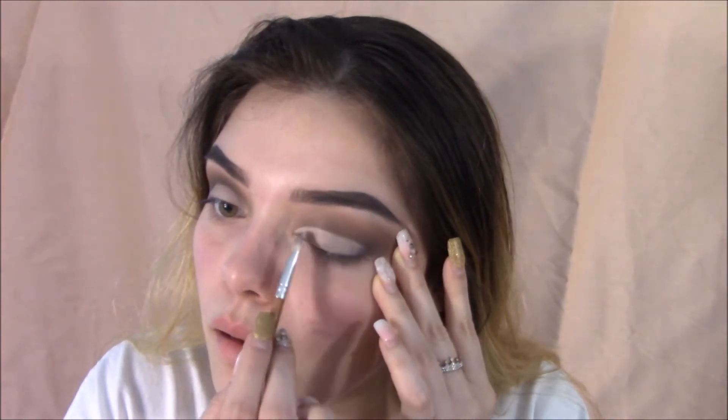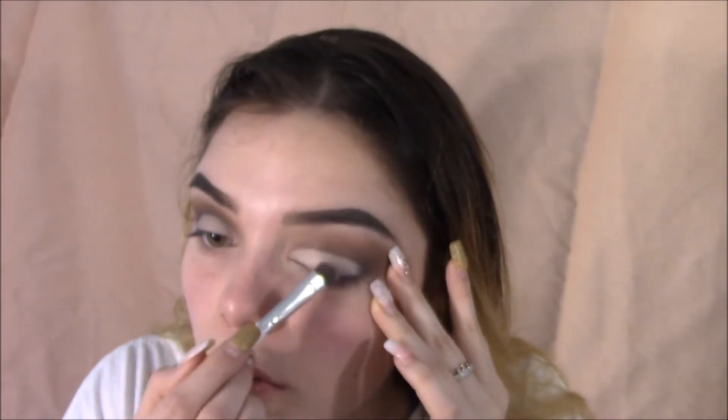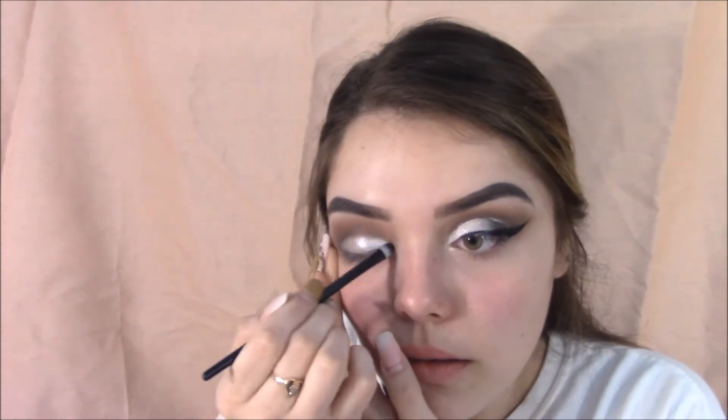With that white eyeshadow from the palette, always make sure you set any concealer because then it's not going to crease. Grabbing that highlighter from the palette, spraying it with my e.l.f. setting spray, and applying it to the part where we applied the concealer.